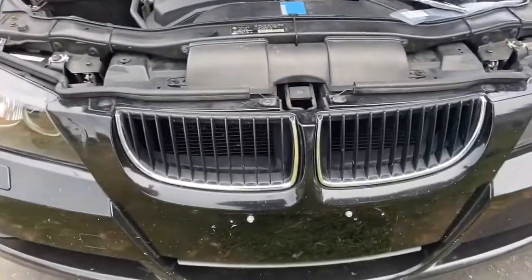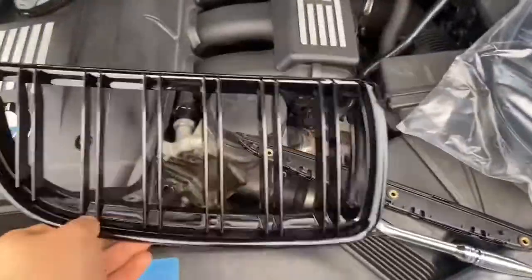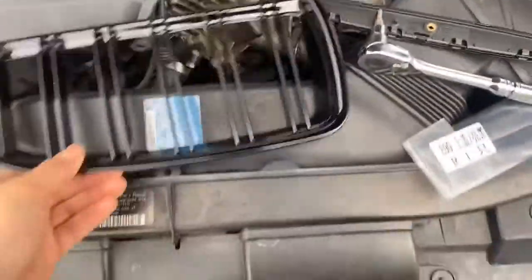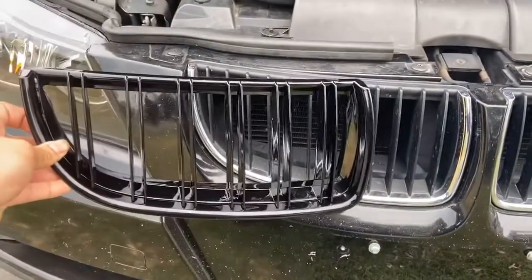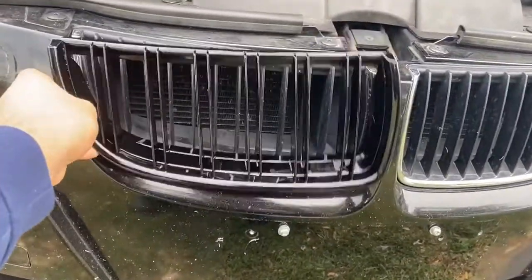Welcome back to the channel. As you can see, I got new grills for the car. These are gloss black ones, and as you can see right now the ones I have are chrome. I'm trying to go for the blacked-out look for my car, so I think this will look pretty good. You can see that's a mock-up of what it's gonna look like when we're done.